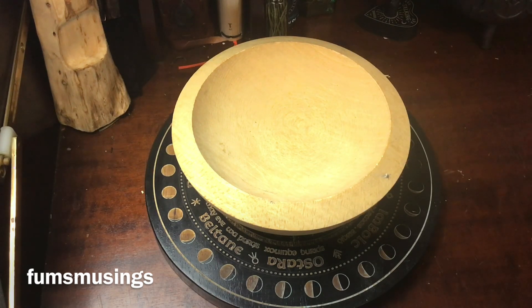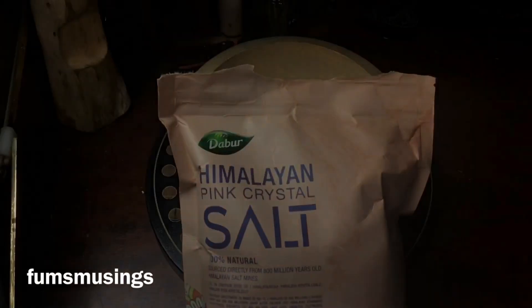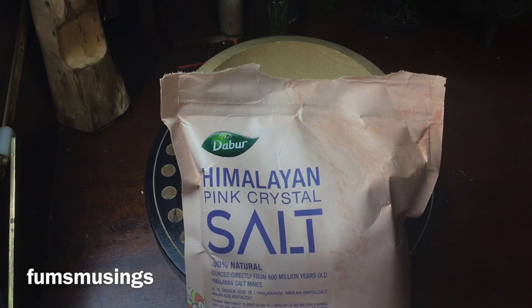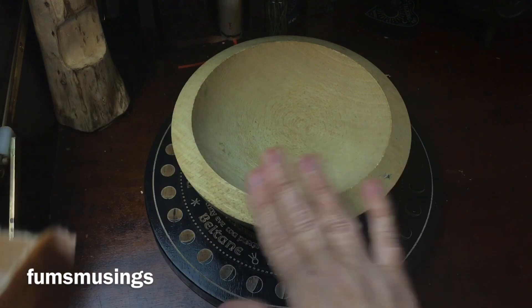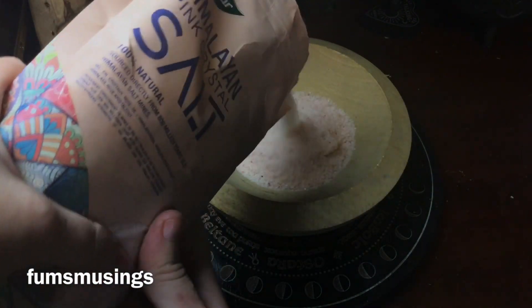My bowl is now fully cleansed and while I'm thinking about my intention I'm going to get out my pink salt. This is a bag of pink crystal salt — excuse the lighting, I'm having trouble with my camera — but this is a finer version of pink salt rather than the coarser grains, and I'm going to pour that into the base.